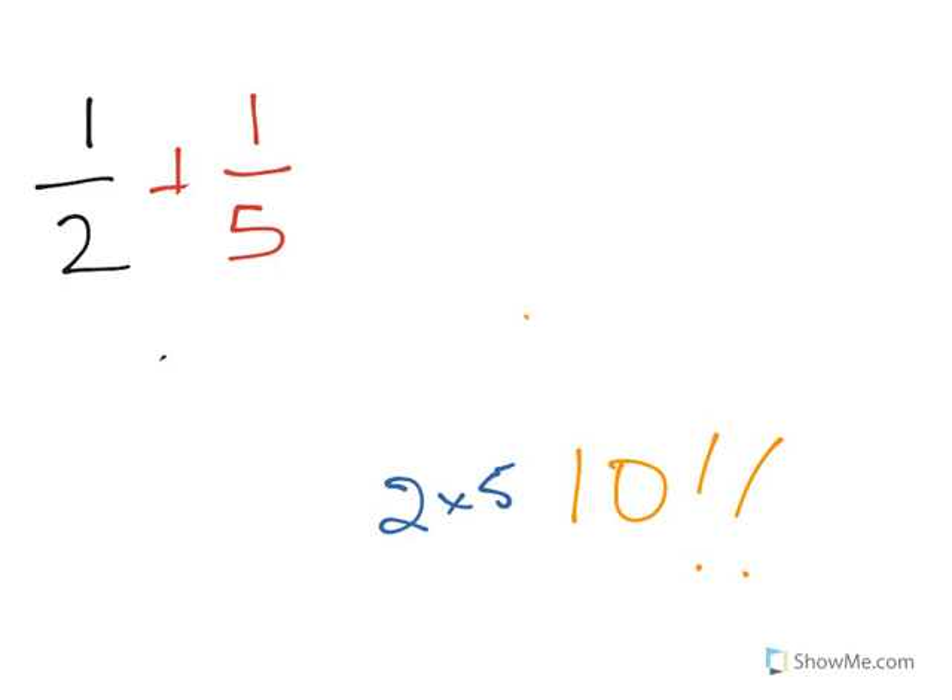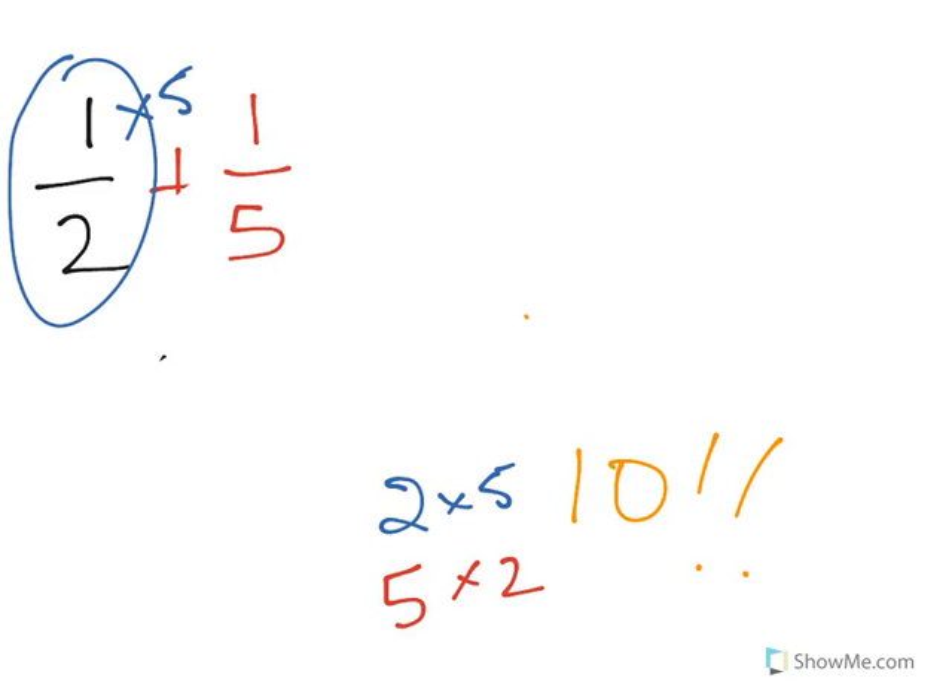Take the first fraction and multiply the top and bottom too, by the same number — it's not hard to do. It's something that we call an equivalent fraction.